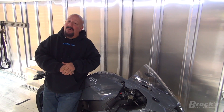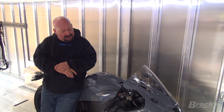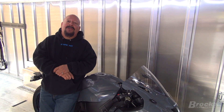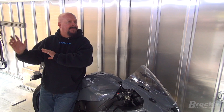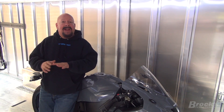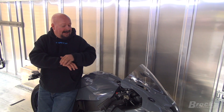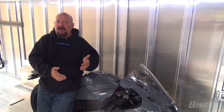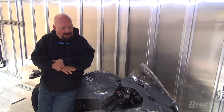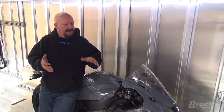Thank goodness the bike's not scratched — thank goodness the rider's not scratched. We're going to pull this thing out of the trailer and let you see what went on. Mike did have one good pass last night, and we didn't get back from the track until late. Mike lives about 300 miles away, so he went home. We're fixing this, and then I'm going to hand-deliver his repaired motorcycle to him myself, because he was gracious enough to let us use it for our program.